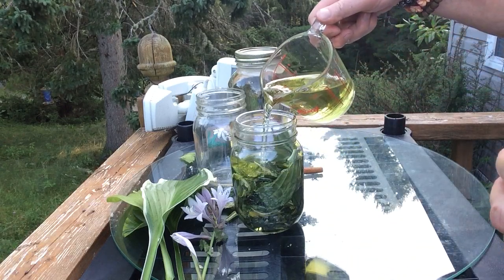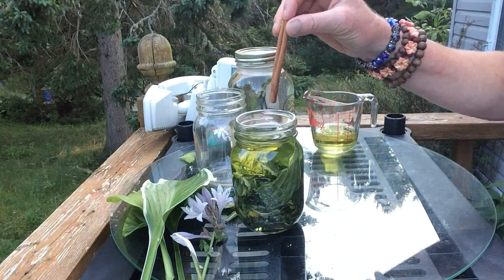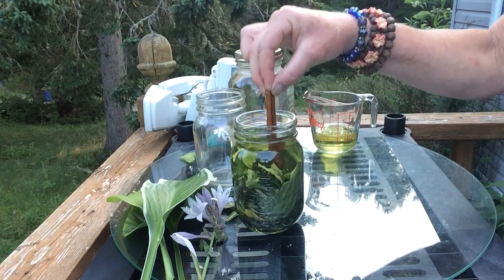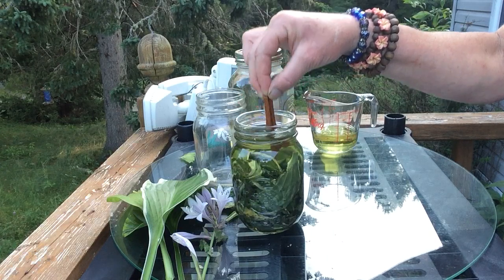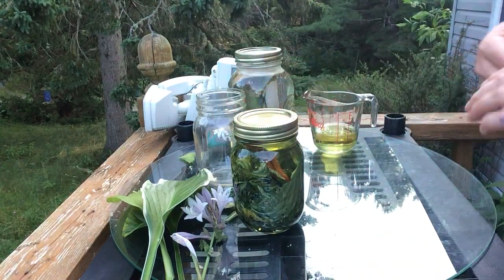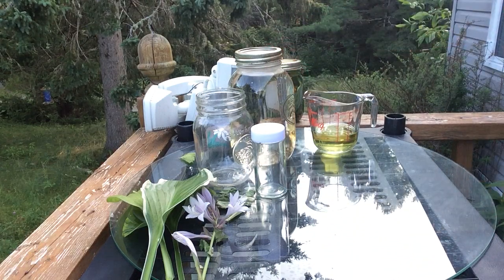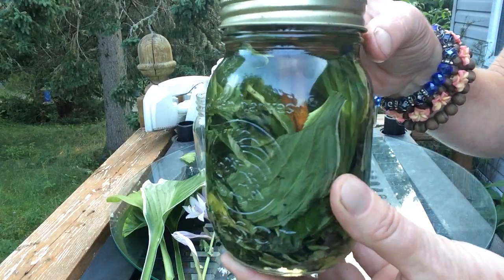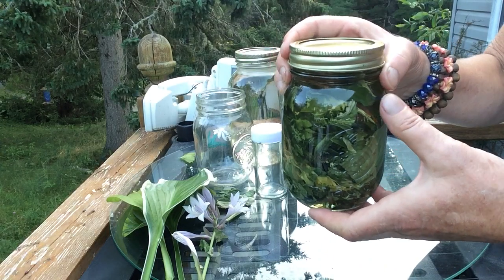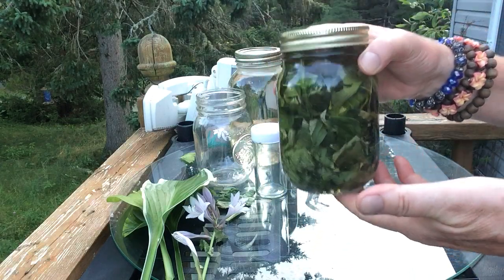Fill more grapeseed oil in. This is optional, but I like to put a cinnamon stick in with my hosta — cinnamon is also great for the skin. I use it to get any air bubbles out too. Then I'm going to cap it, label it with what it is and when I made it, and set it outside in the sun. I'll probably leave it out for two weeks. After two weeks I'll have a beautiful strong topical oil for inflammation of the skin — great as a massage oil, and just for rejuvenating the skin too. The grapeseed oil along with the hosta gives a vibrant, young, fresh glow.